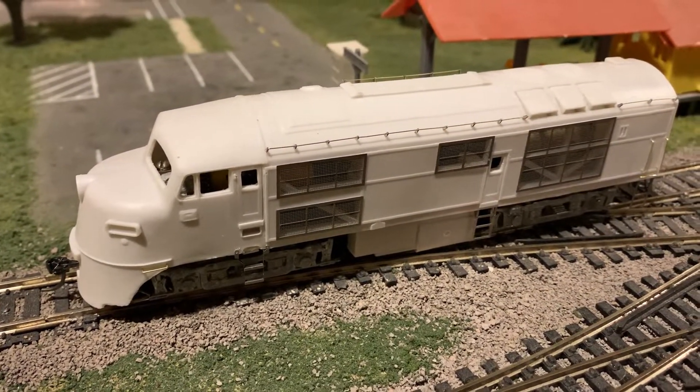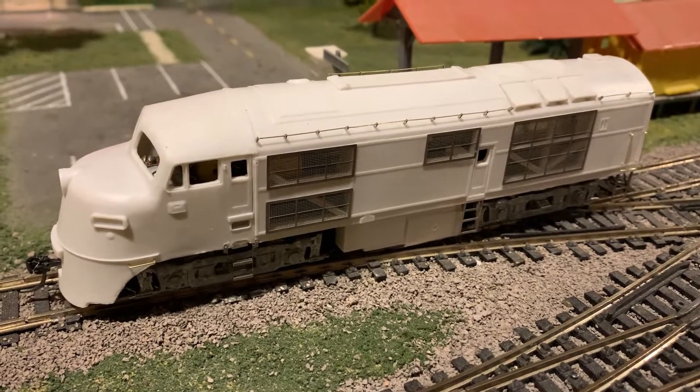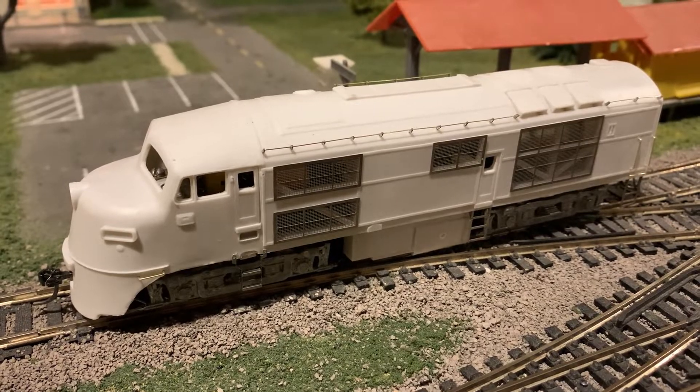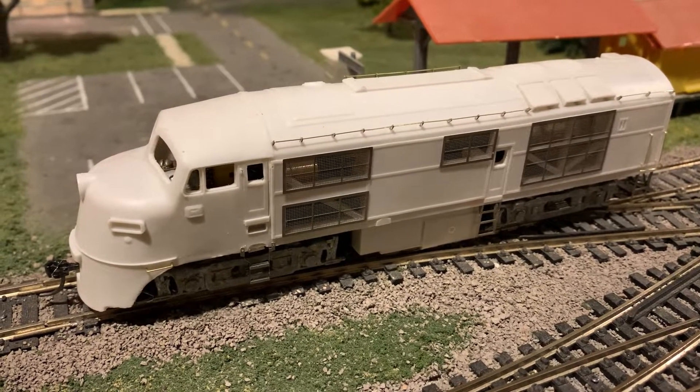Most of the detailing is done now, so I just have a couple parts left to add, and then I'll get to work on the painting, which I'll show next.